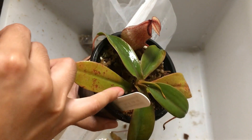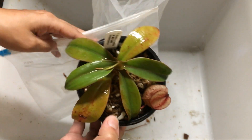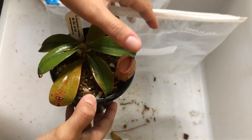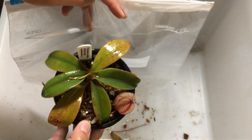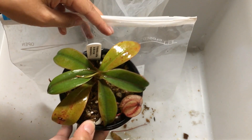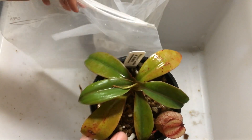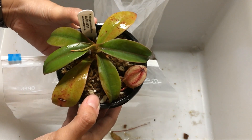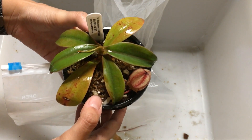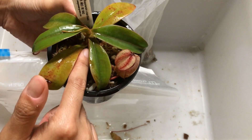It looks like it's got a nice bronzy glow. I noticed that there's one leaf here that was cut off — not sure why, maybe it just got a little damaged. But hopefully by filling this pitcher up with water and putting it into an extremely high humidity environment inside the bag, we should prevent any pitcher loss. Since I started doing this with my new plants, I've noticed that I've lost very few pitchers — usually only the oldest ones die and the plant acclimates way faster.